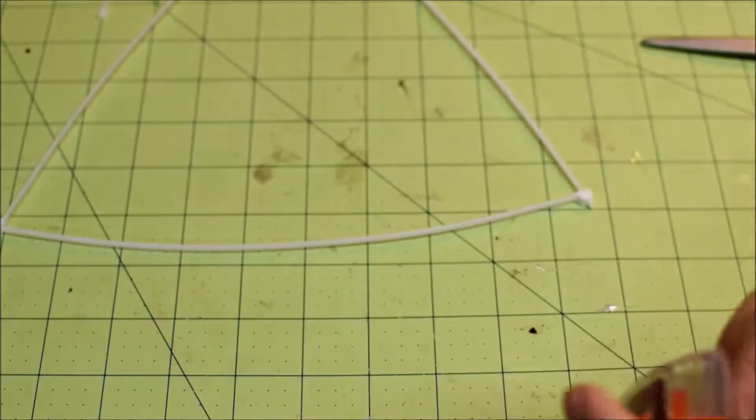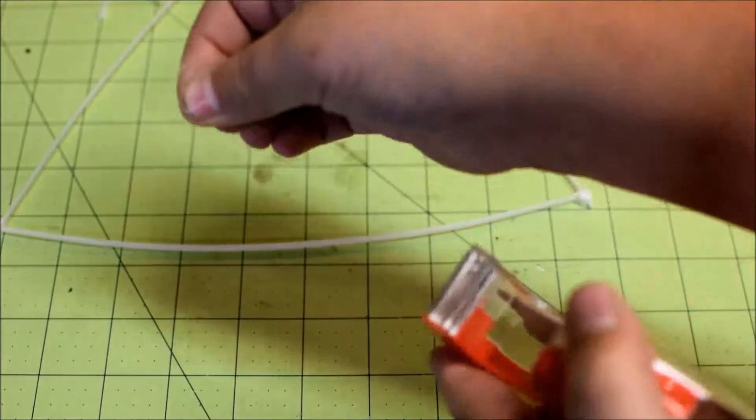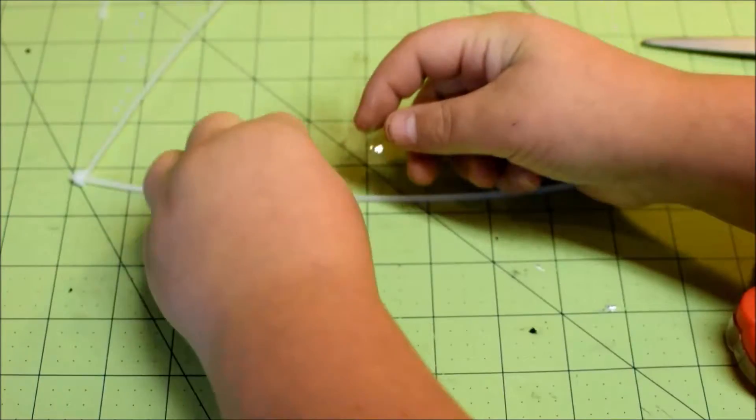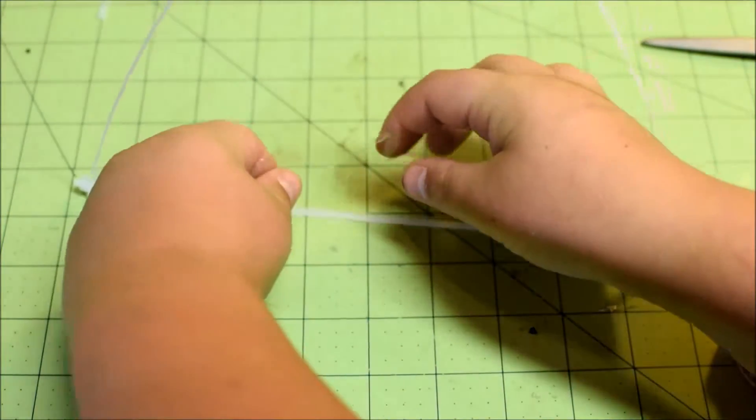What you do is take a pretty decent long strip — it's probably about five inches long — then you just layer a little air gate up vertically.